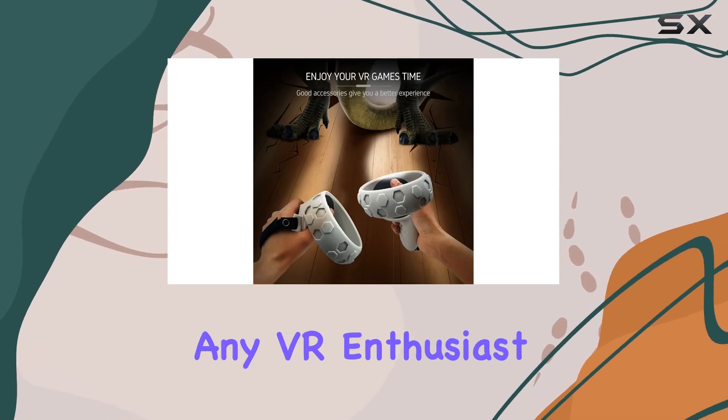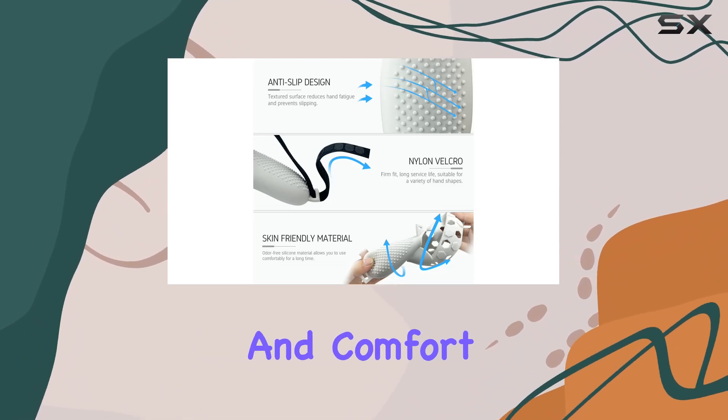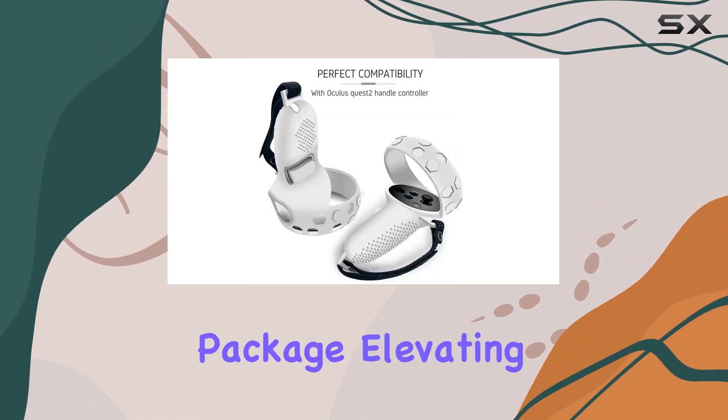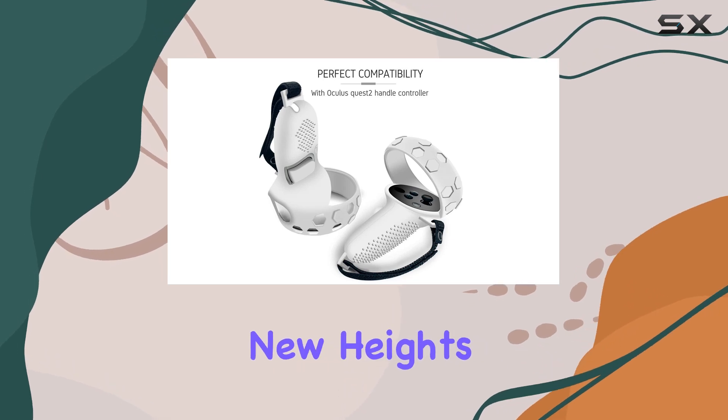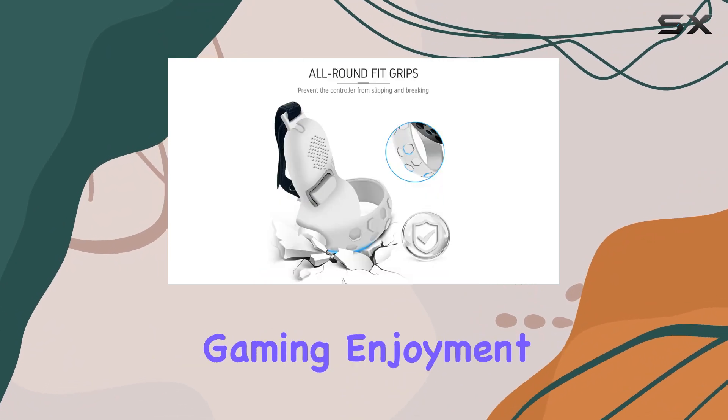It combines reliable protection, enhanced grip, and comfort into one sleek package, elevating your gaming experience to new heights. Say goodbye to worries about damaging your controller and hello to uninterrupted gaming enjoyment.